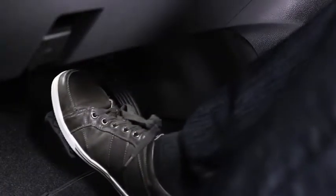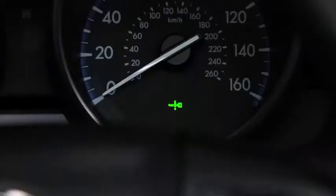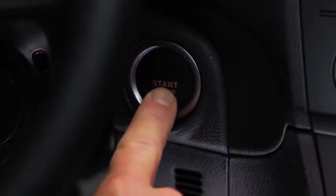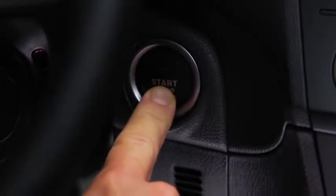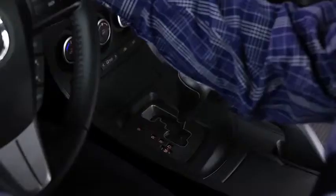To start the engine with an automatic transmission, depress the brake pedal. With a manual transmission, depress the clutch pedal. Press the push button start after both the green key indicator light in the instrument cluster and the green push button start indicator light illuminate. After starting the engine, let it idle for about 10 seconds.